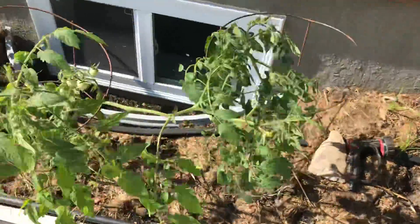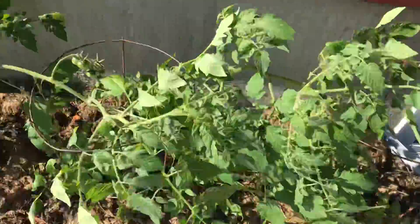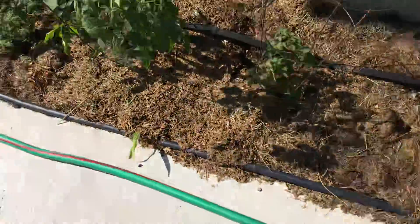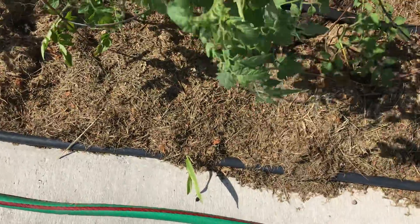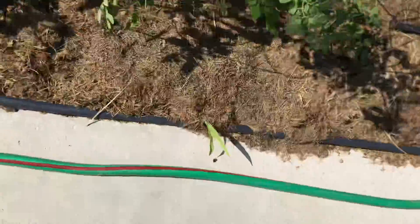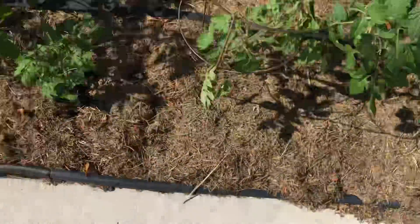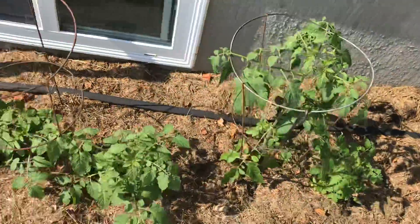That's what the plants are doing. I got blossoms. I got corn plants courtesy of the squirrels. Dirty bastard squirrels — I hate their rotten guts. Dirty rotten bastard squirrels.